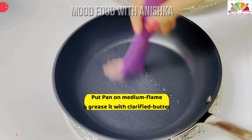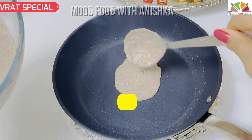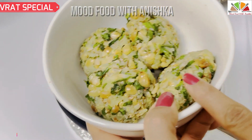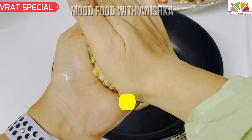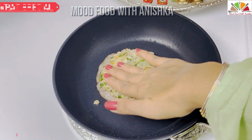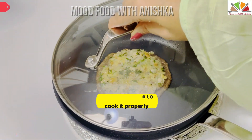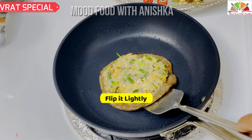Now we have to put a pan on medium flame. We will use desi ghee to grease it. I have to grease the pan with desi ghee, put the batter in 2-3 spoonfuls, and spread it a bit. We will also grease the sides with the green sauce to make it really crispy. We will cover it for 2 minutes.